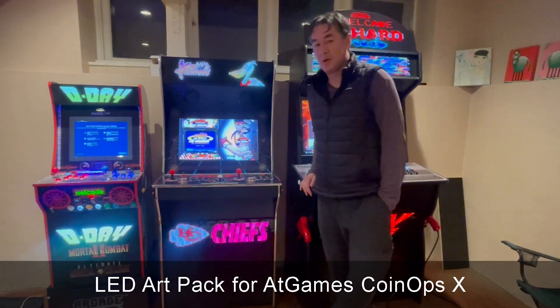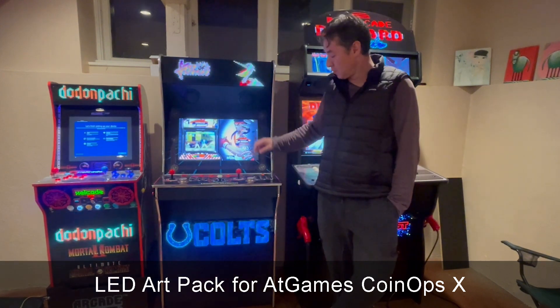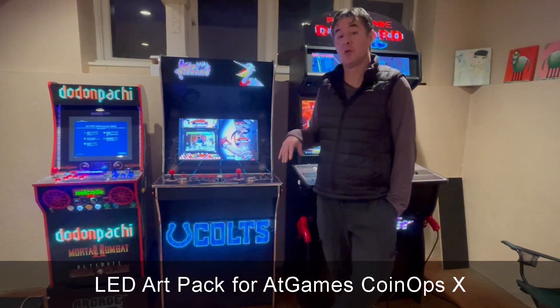As always, thanks for tuning in. What I want to show you today is an art pack for BitPixel users running on AtGames Legends, specifically running CoinOpsX.